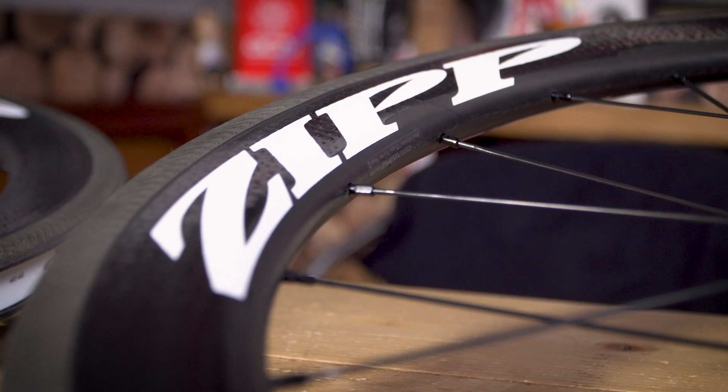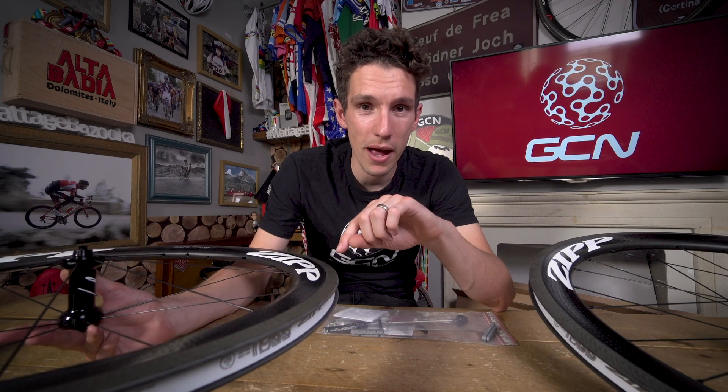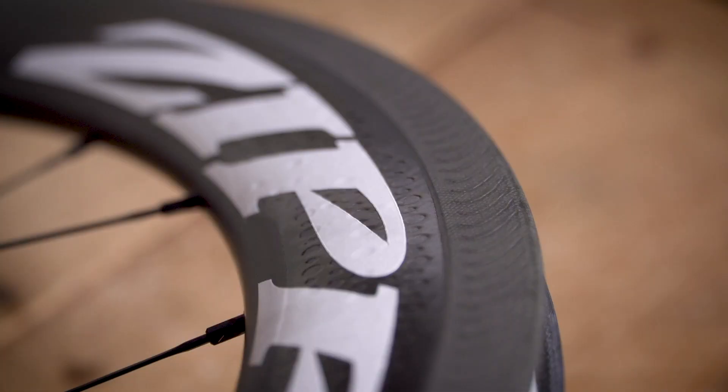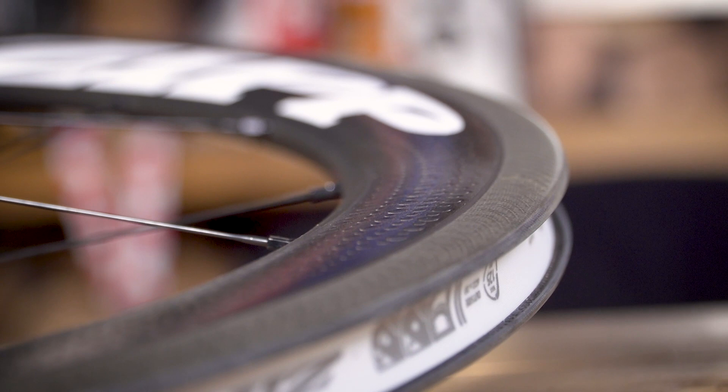When you look into the development of carbon wheels at Zipp, it's an absolutely fascinating story — particularly the bit about whether they got the first victory at Paris-Roubaix for a carbon wheel, and apparently the development behind that wheel was what ushered in the Firecrest shape in the first place. That kind of strength and resilience comes from numerous different things: the shape, the layup, the materials used, but also a not insignificant part comes down to quality control. Zipp carbon rims are made in-house at their Indianapolis headquarters.